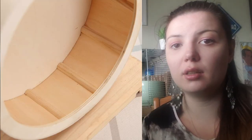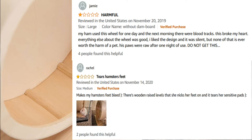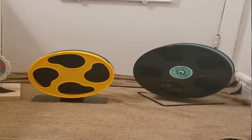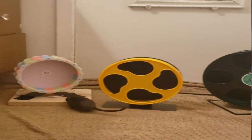Everything was great about that wooden wheel except for one thing: it had foot grooves. Foot grooves are not a good option in my opinion — think of it like the gerbil constantly running on bumpy terrain, with their feet landing on wooden platform ridges at uncomfortable angles. They are put there to give grip, but they're so closely spaced together that they don't add much grip at all and do more harm. I believe gerbils should have access to a flat, smooth running surface, which is why I didn't go with that wooden wheel.